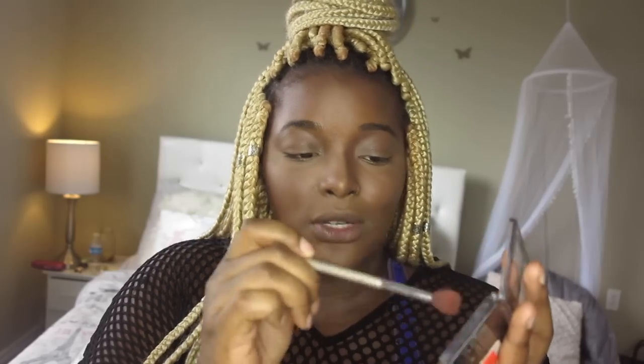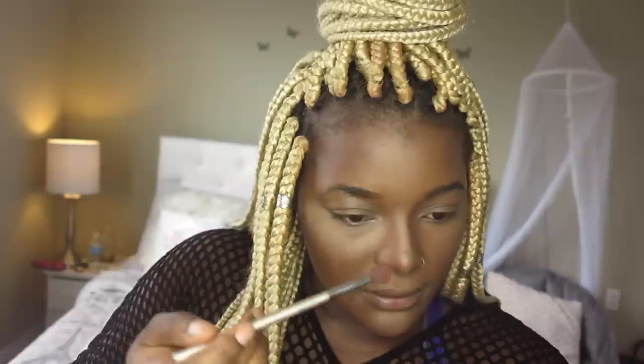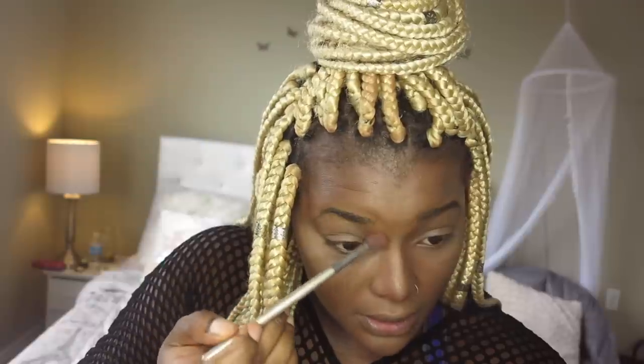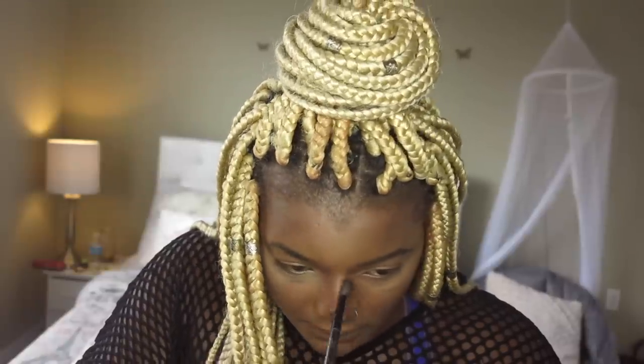Now we're going to do our nose. As you guys know, the nose is very delicate — with the powder it's easier to go over the top, so I'm using a small brush. I'm grabbing the lightest color here because I don't want to go too heavy. Lightly following the same track, we're going to bring it all the way up to our brow.